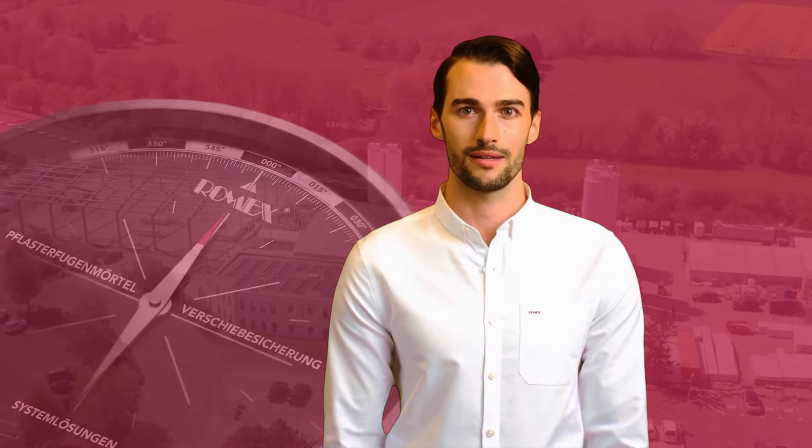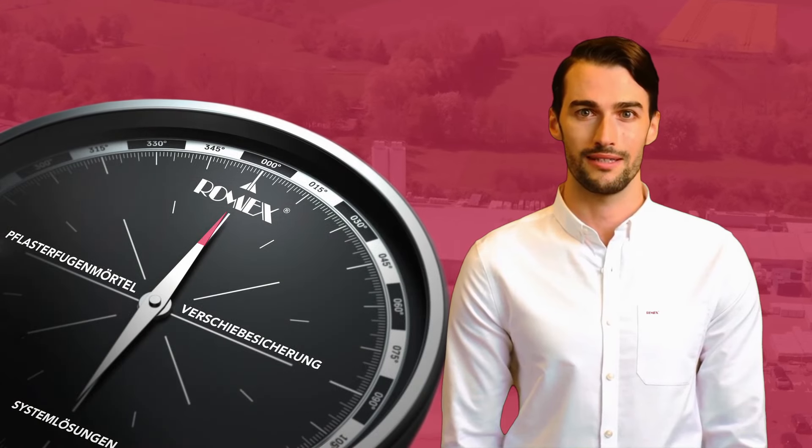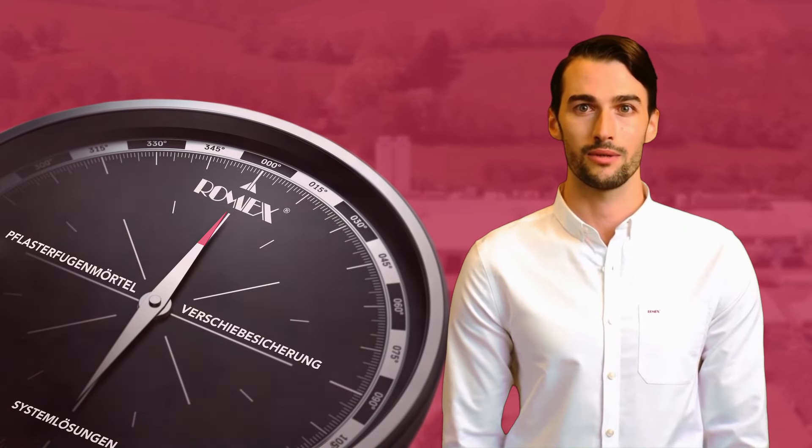Welcome to the instructional video on using Romex Trass Bedding products. We'll guide you step by step to ensure professional results when laying tiles or slabs.